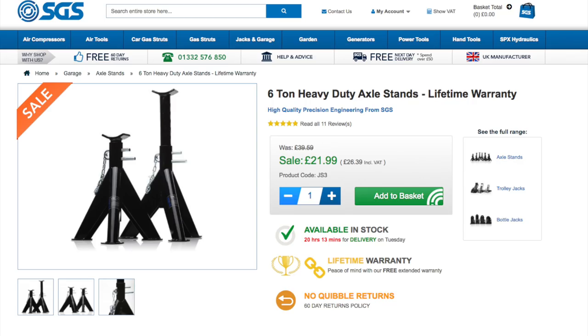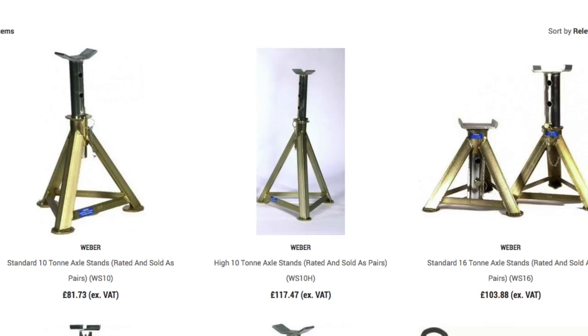Axle stands — I just want to enlighten you to this. A six-ton heavy-duty axle stand with lifetime warranty for £21. SGS actually do some very good bargains, and people I've talked to can't complain about the equipment. I would say that the metals that cheap axle stands are made from are Chinesium, which is imported from China. Other things that are a little bit more expensive are made to a high quality, and you've got to remember this.